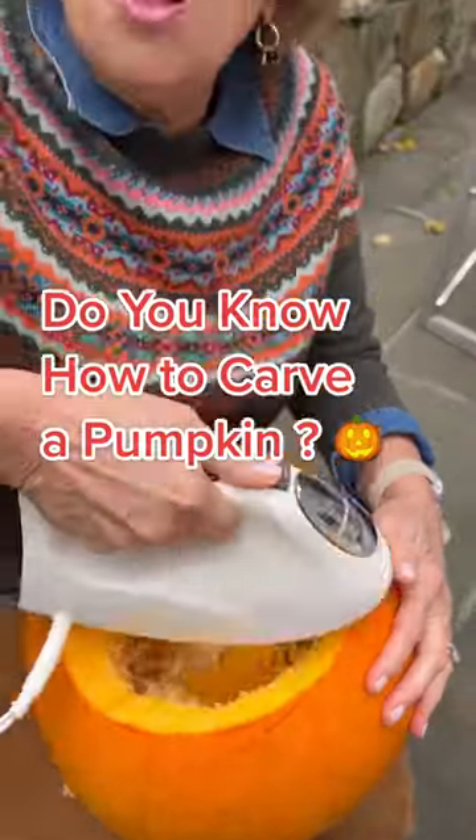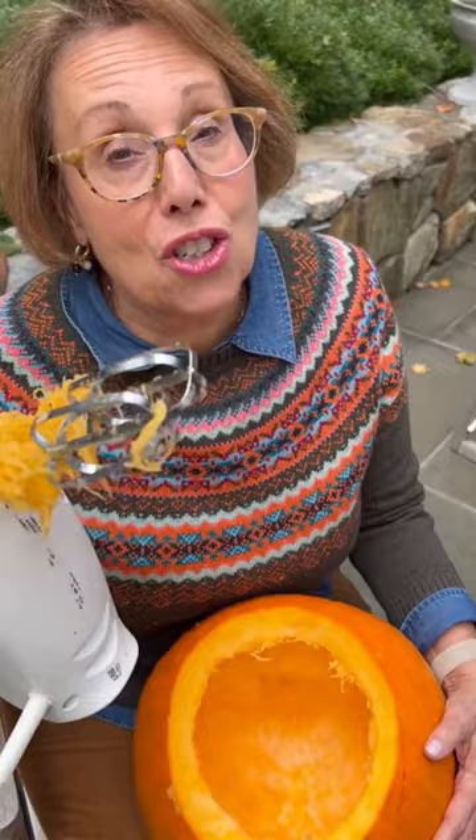I'm going to remove all those nasty strings the easier way. It literally cuts the job in half. Hi everybody, it's Babs. Did your mom ever tell you the do's and don'ts of pumpkin carving?